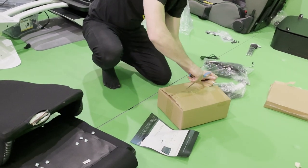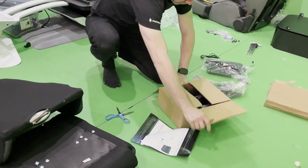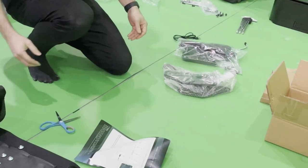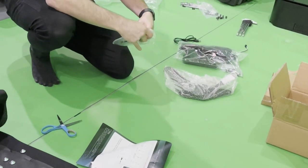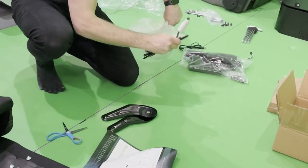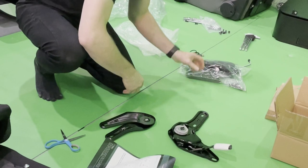I won't be installing the armrests myself but I will quickly show how to install them. The main reason I'm not planning to install them is that I think I might be able to use them as HOTAS stands. That'll be a future video if it pans out.